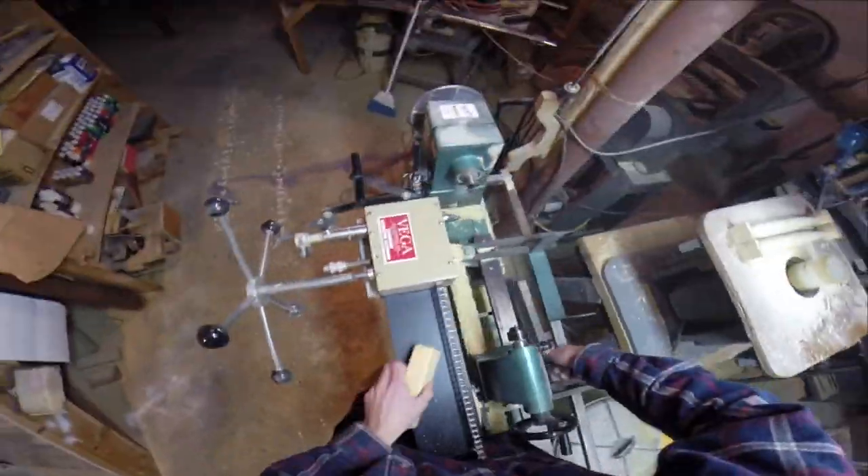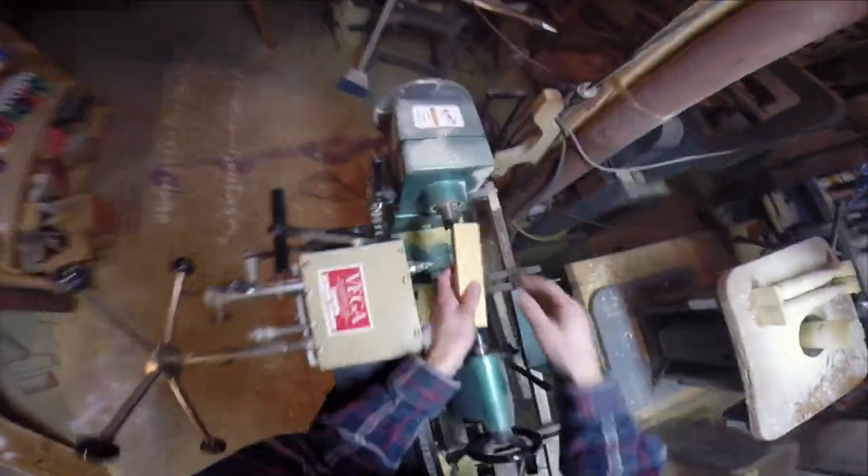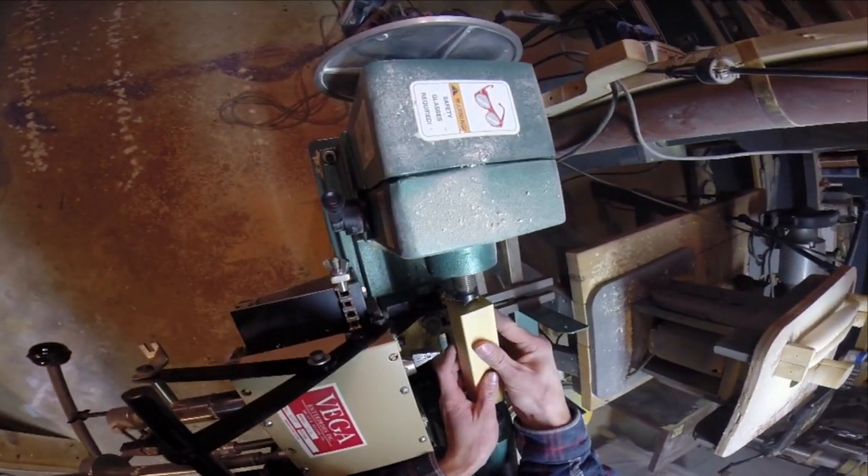Just setting up some lights so it'll be better to film, blowing off some of the dust, and getting the lathe squared away so the piece will fit in there properly.